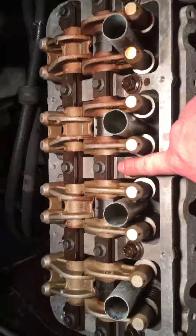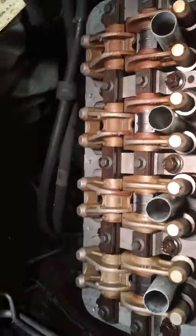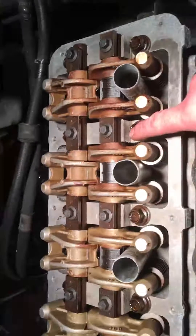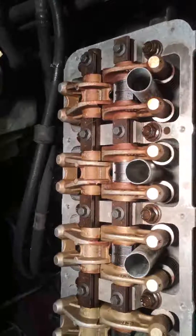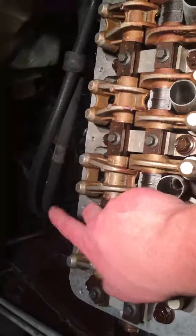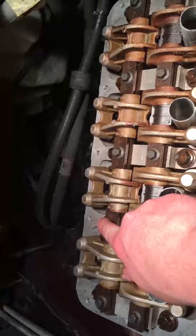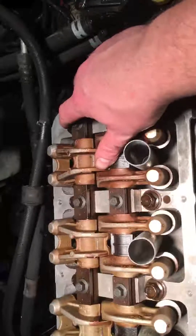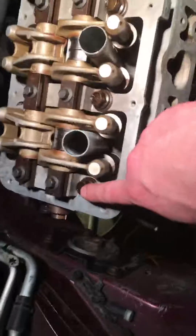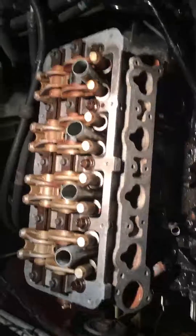The tightening sequence is: number one right here, number two is the one across from it, number three is this one over here, number four is this one, number five down here, number six this one over here, number seven across over here, then number eight, number nine, and number ten. You do that sequence three to four times.